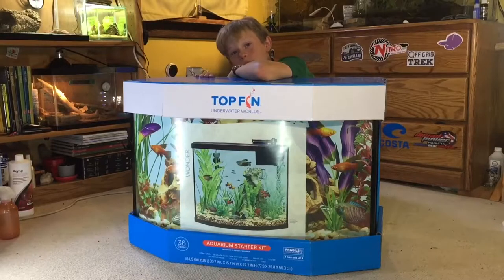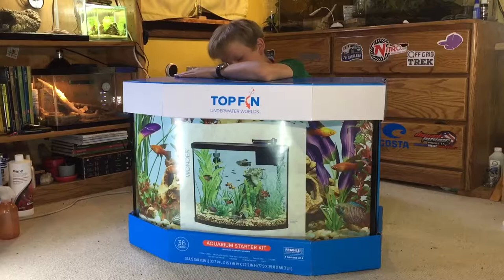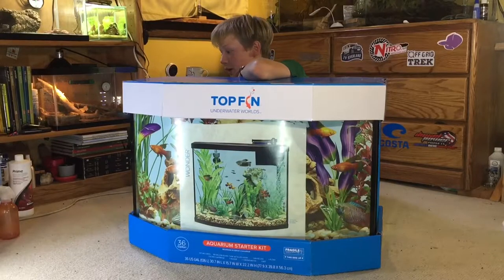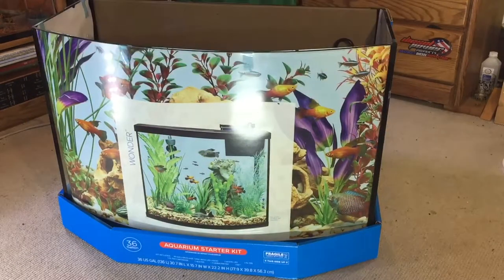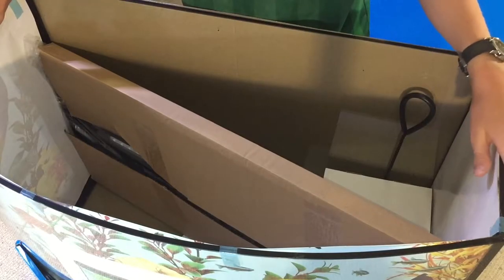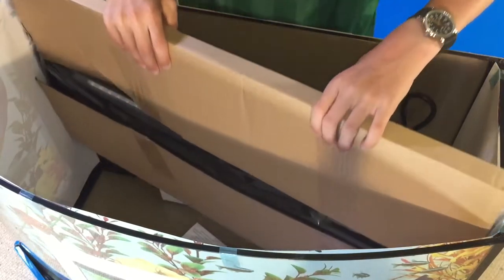Hey guys, welcome back to the channel. Today we are going to be unboxing and taking a look at this 36 gallon bowfront aquarium from Top Fin. Without further ado, let's get this thing out of the box and start the video. First things first, let's remove this top piece of cardboard — removing this reveals all the wonders inside.